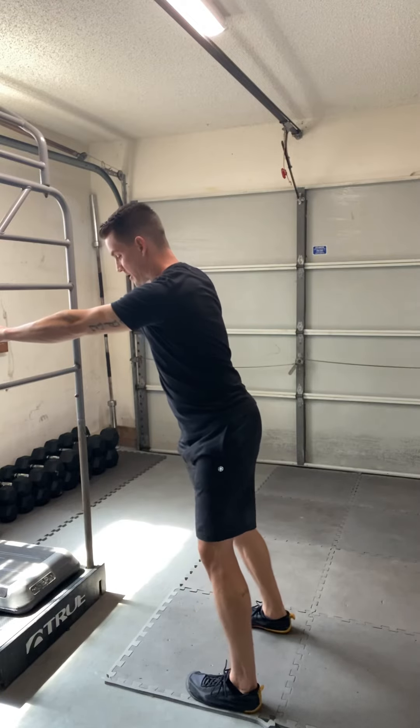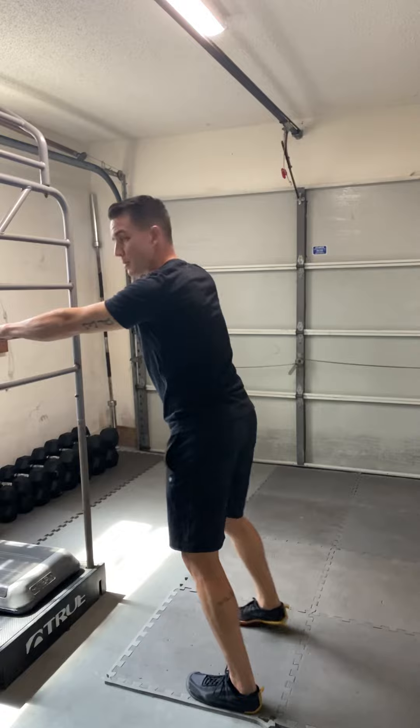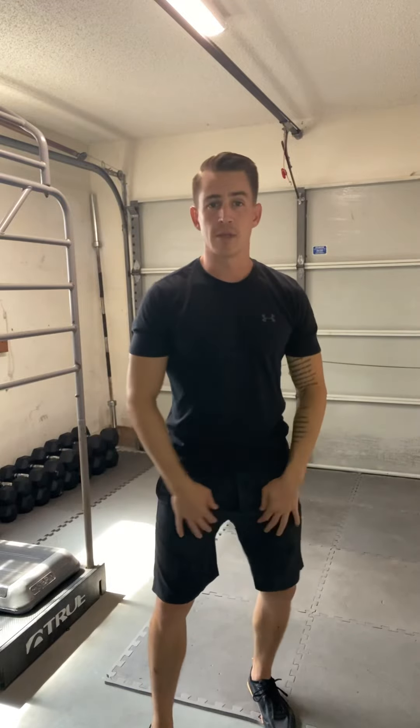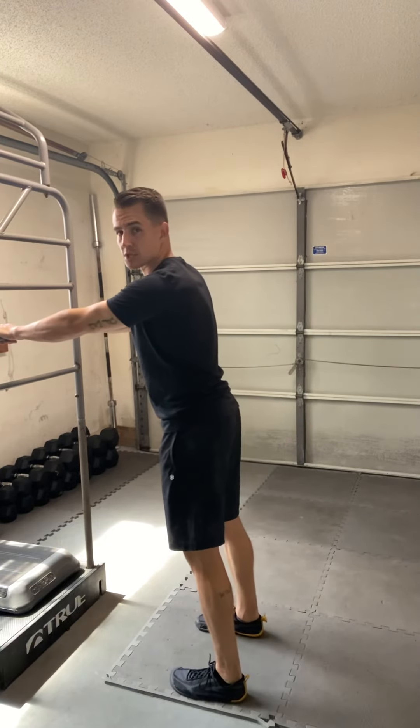Each one is going to elicit a different response through the body, but ultimately we're looking for access to the hips and the things directly below and directly above. It's going to be feeding your thoracic spine, your lumbar spine, the hips, the medial and lateral aspect as it transitions down toward the knees. That would be your sagittal, frontal, and transverse plane hip drive.